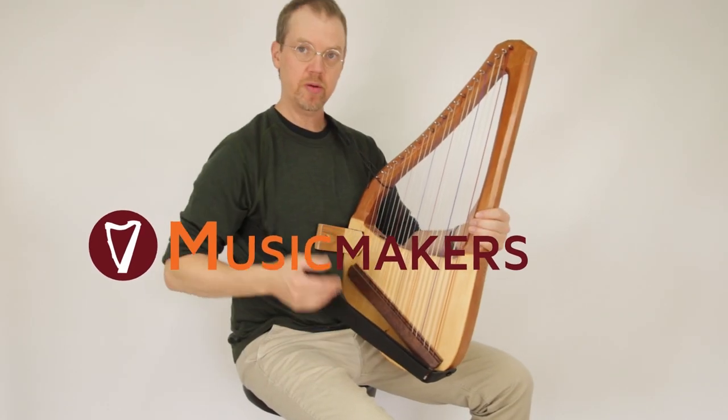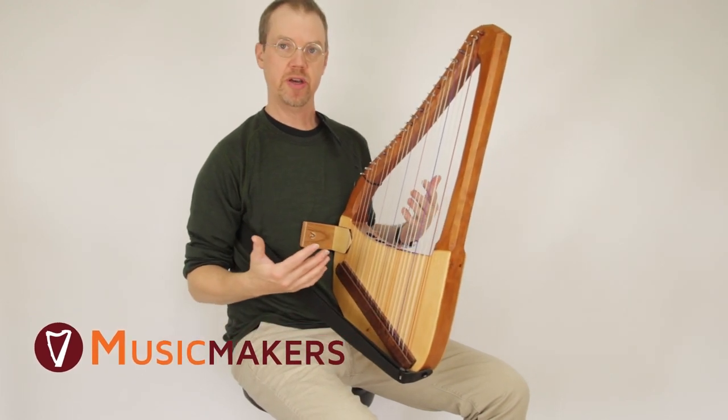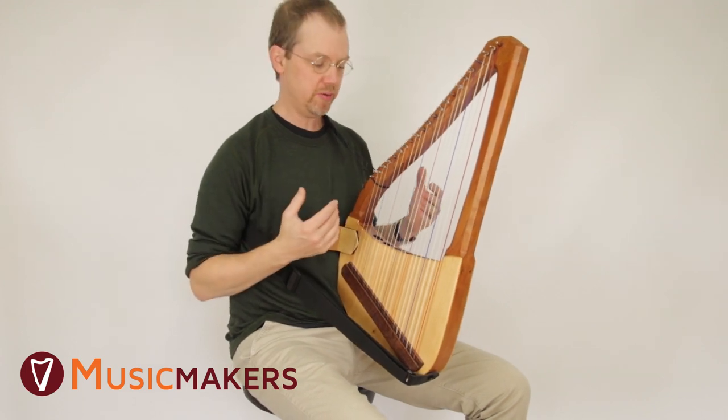Hi, this is Matt from Music Makers. I wanted to do a very quick video to show you what we found is the best way to set up your lyre with the strap and the stand so it's the most comfortable.